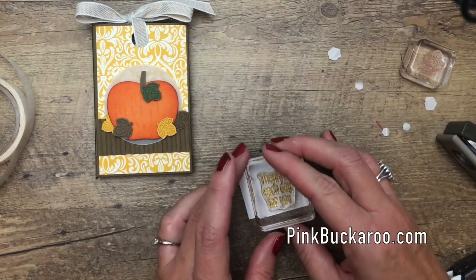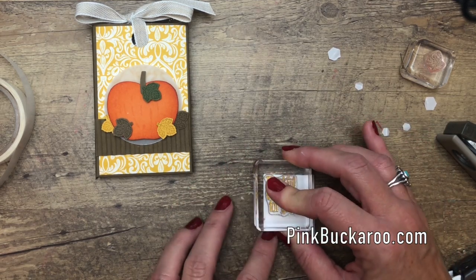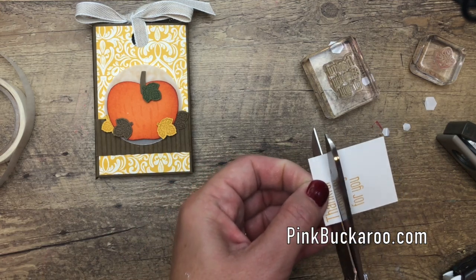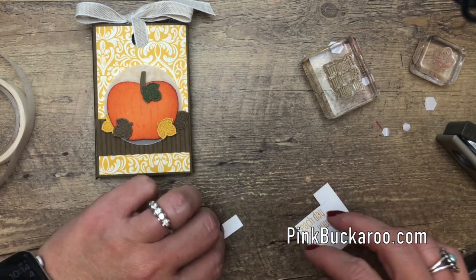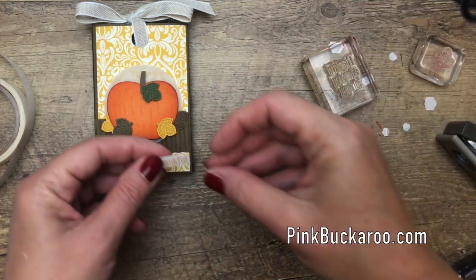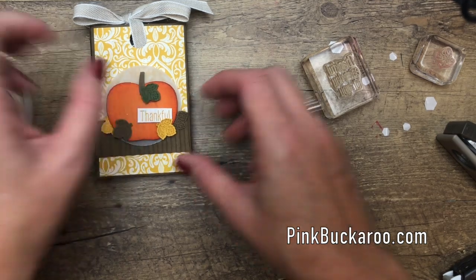We've got one thing left — stamp the sentiment. I'm just going to use the word 'thankful' and cut it apart, stamping it right here in the corner. I don't need to mask it because I'm just going to cut it; I wanted it a little bit smaller than the full sentiment, so that's why I've cut it down. And we are done!